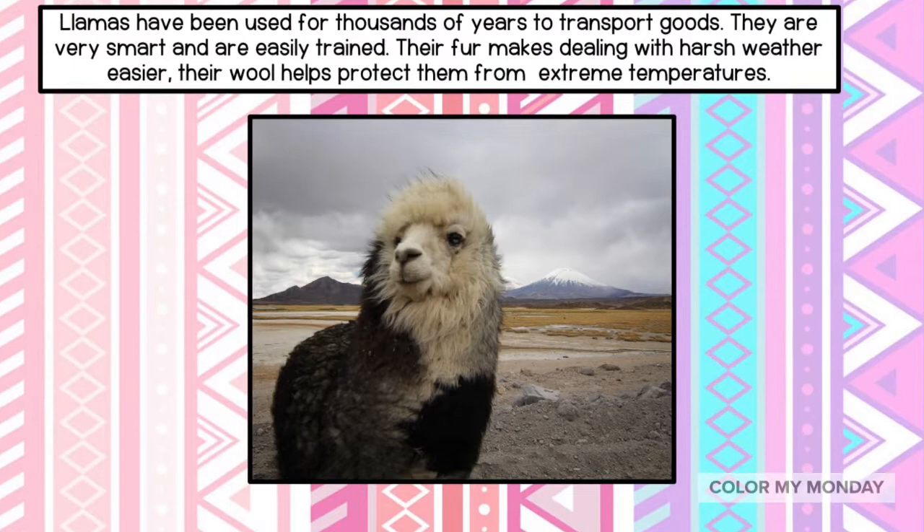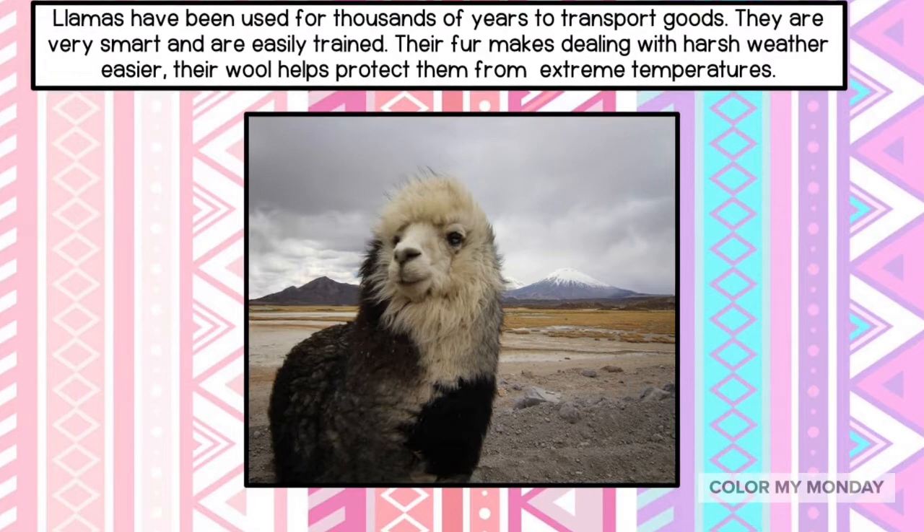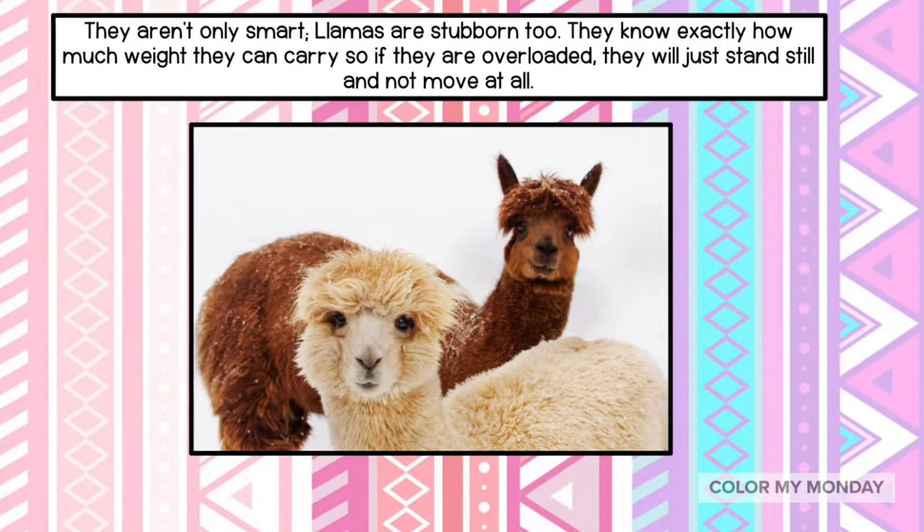Llamas have been used for thousands of years to transport goods. They are very smart and easily trained. Their fur makes dealing with the harsh weather easier, and their wool helps protect them from extreme temperatures.